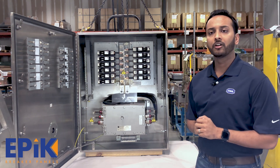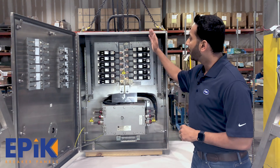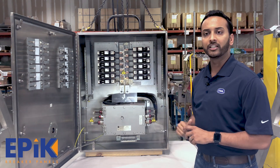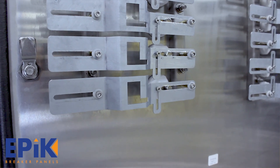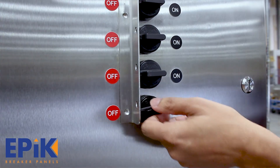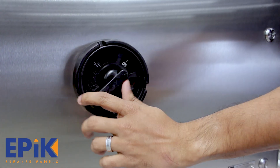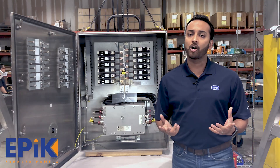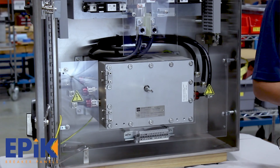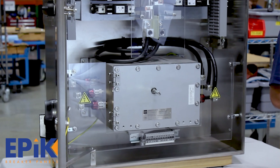With the EPIC panel board, you also have the option of getting gland plates — cable entry gland plates at the bottom, at the top, or on either of the sides. We also include self-aligning and lockable handles, so you're able to turn the breakers on and off on the panel board, and the main breaker can be turned on and off and locked in the off position from the outside. On the main breaker, you can also add aux contacts or shunt trips, and you can add space heaters and thermostats in the panel for anti-condensation purposes.